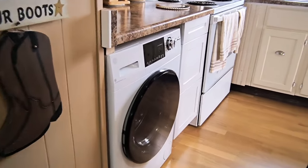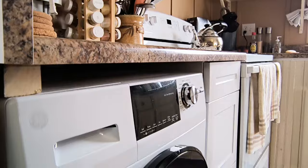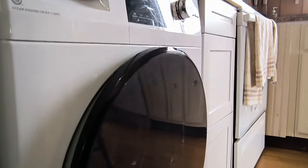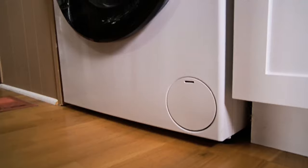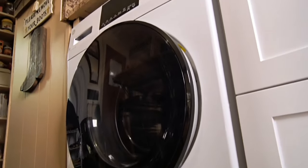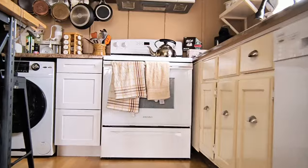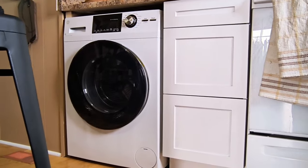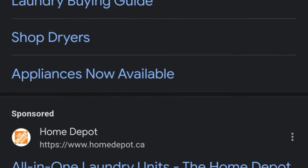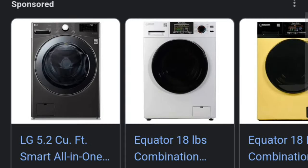As time moves on, so do we. At this time in our lives, we found it best to retire the great RCA portable washer. Even though it was still working great for us, we decided we really needed a dryer as well as a washer. But living in a smaller home doesn't give us much space for both machines. We had heard of combination washer-dryer machines and decided to look into it.